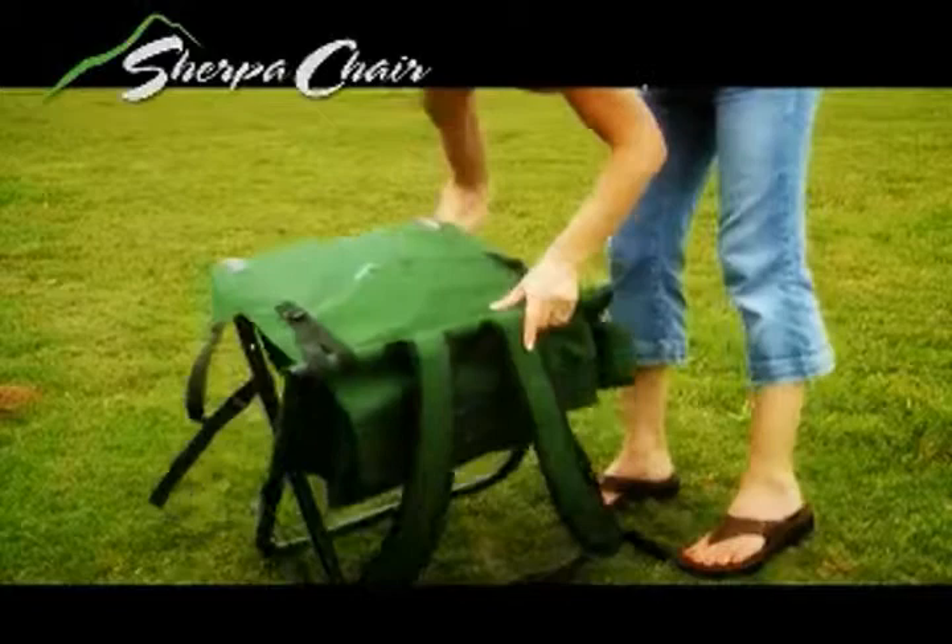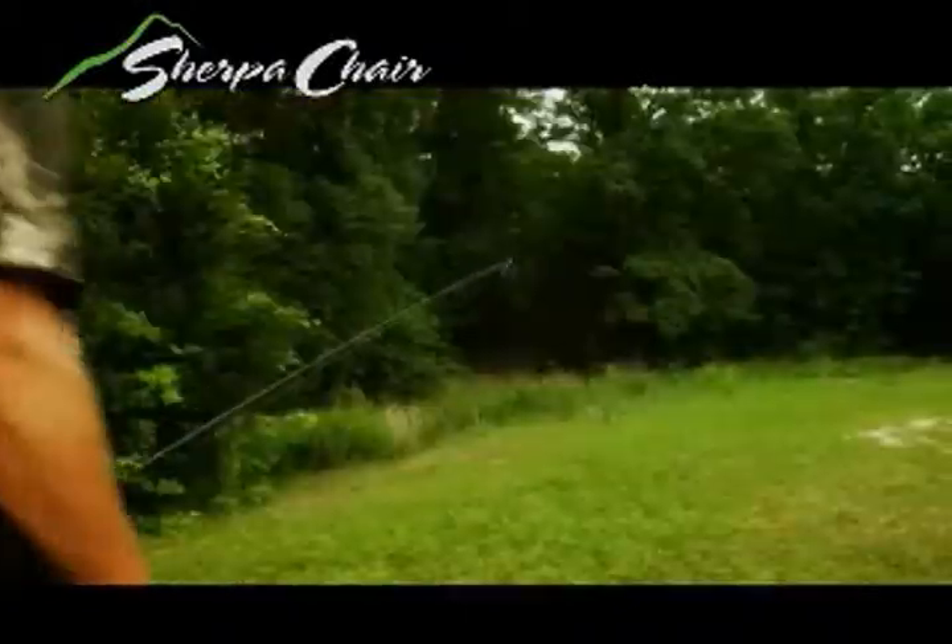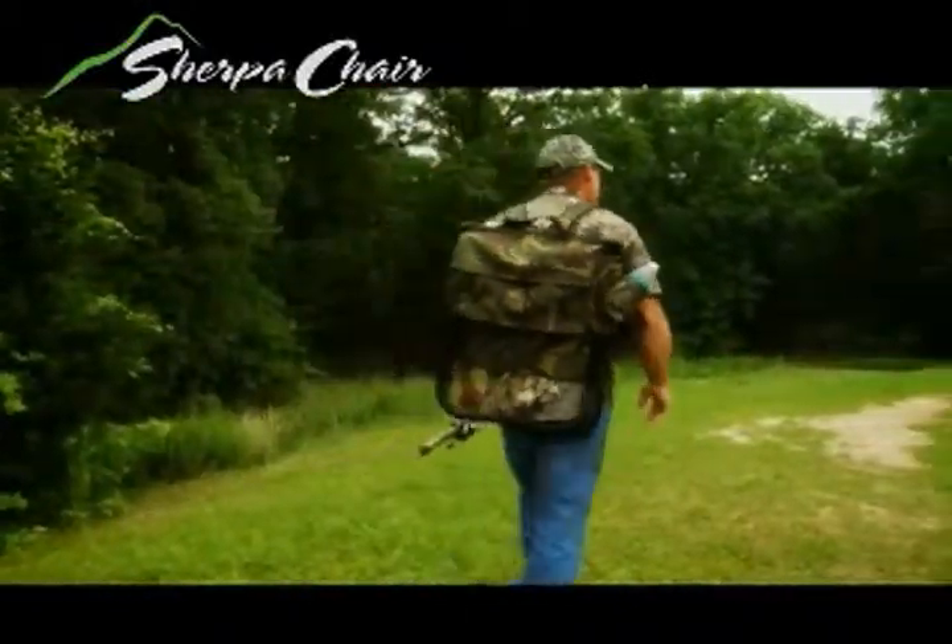Why hassle with clumsy bag chairs? The backpack chair sets up, folds down, and stores quickly. It's the perfect gift for anyone who enjoys the outdoors.